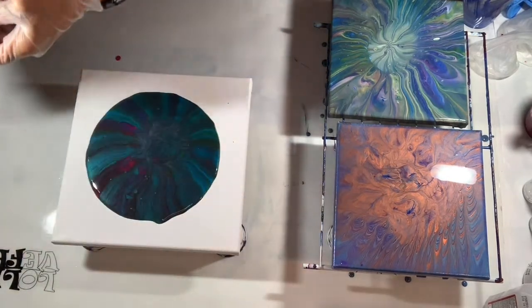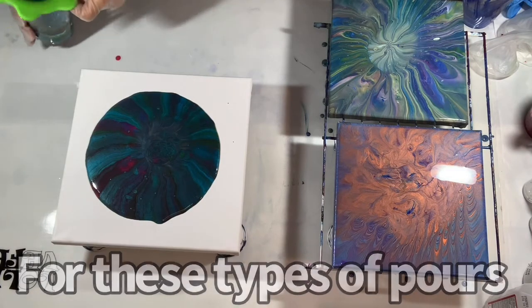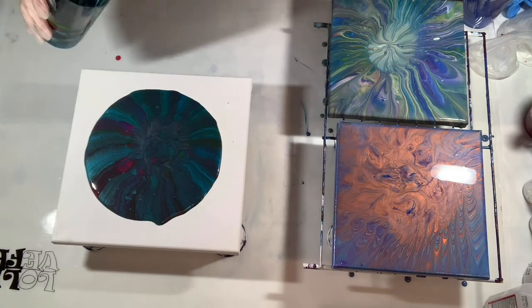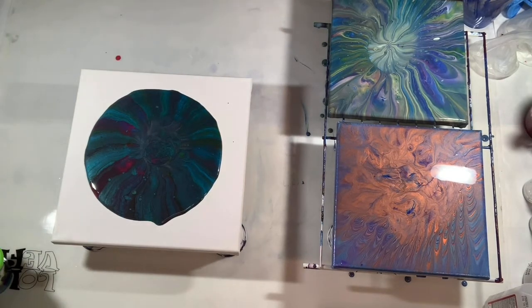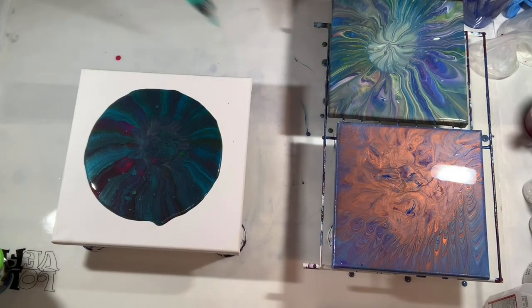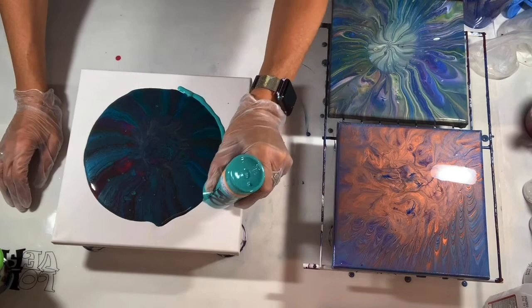I'd like some flow extender. I'm just going to go for it — usually I would put some flow extender on there but I don't have much, so watch me. We'll use this paint still four to one, aqua green and turquoise.